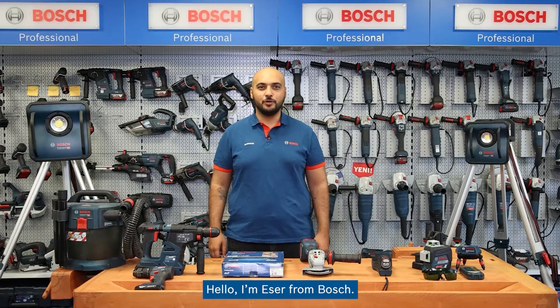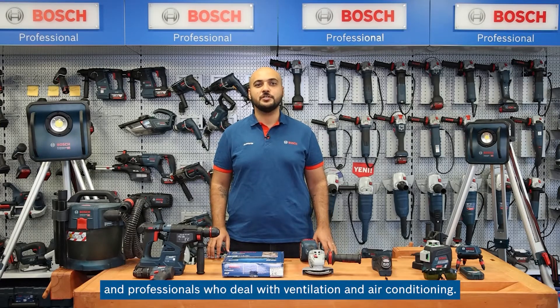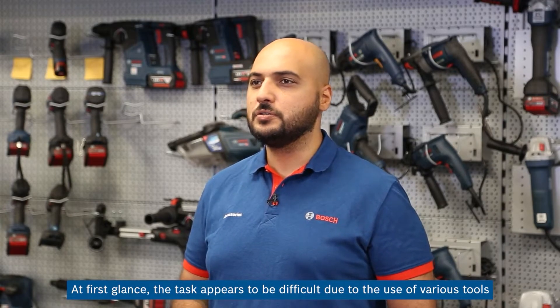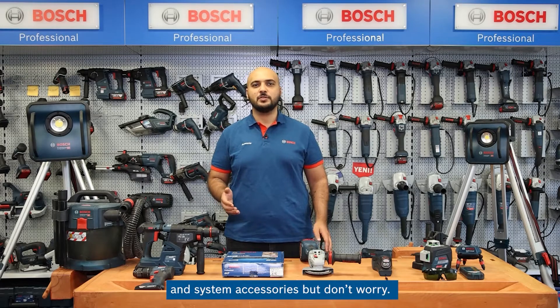Hello, I am Esher from Bosch. Today we are creating a set of tools for electricians, heating engineers, and professionals who deal with ventilation and air conditioning. At first glance, the task appears to be difficult due to the use of various tools and system accessories, but don't worry.